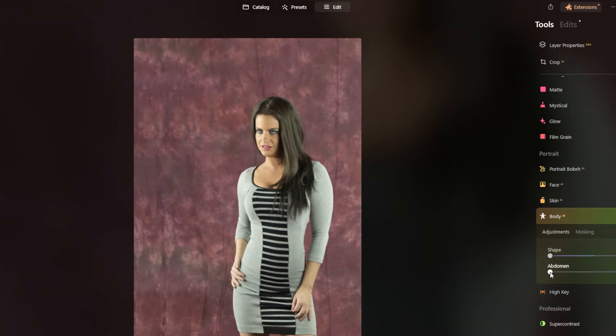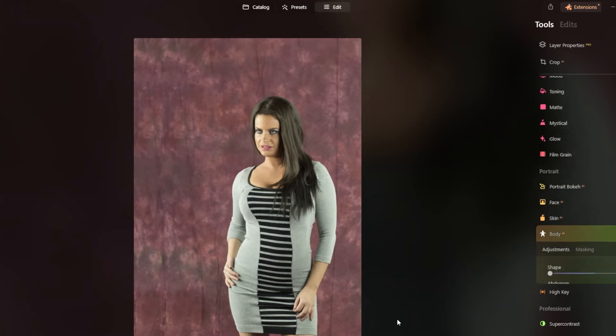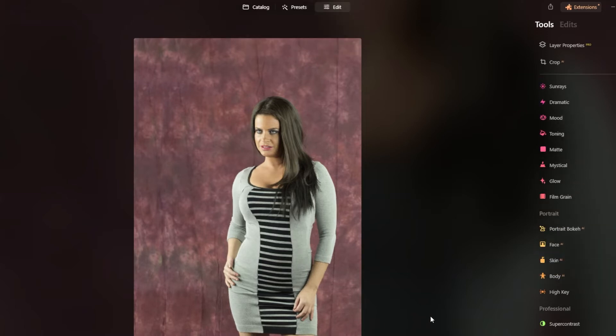There's also an abdomen slider in here — if you watch the center part of her dress, you can see it getting thinner. The fun part about this is it's not understanding that that's not her abdomen, it's just fabric. This is something you will get with certain tools — they'll have issues from time to time. So let's revert everything back to the original image, and that's what she looks like.